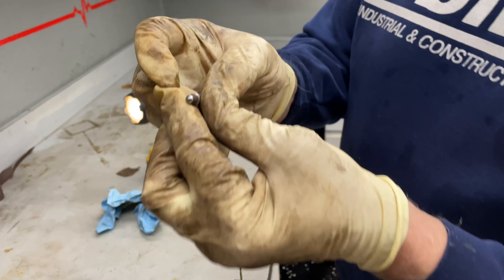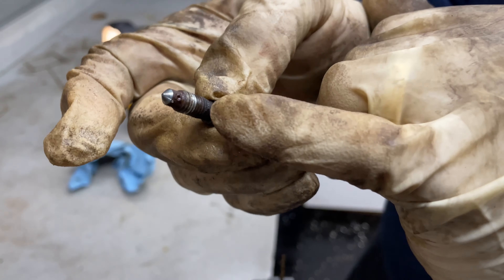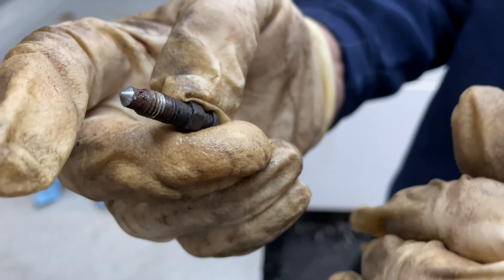We're looking at this bleeder here, and if you look, that's where the hole's supposed to be right there, and it looks like it's clogged, and no fluid leaked out of this.